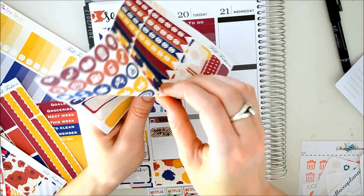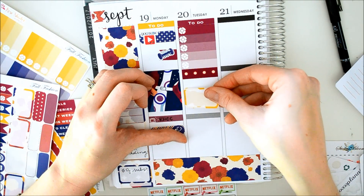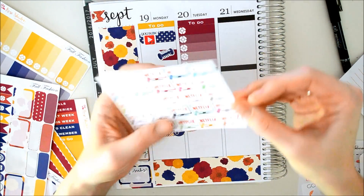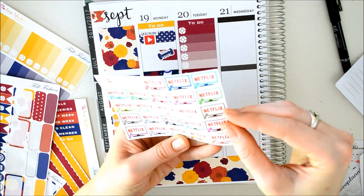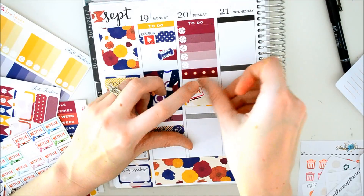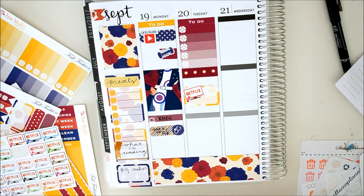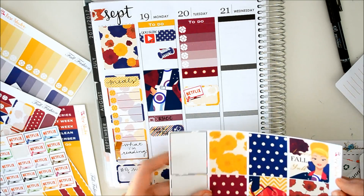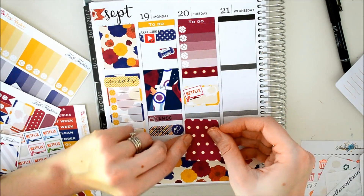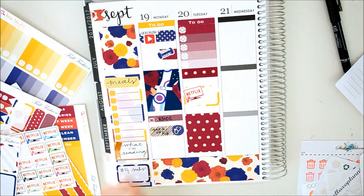Let's go ahead and use this mustard flowery one. I'm just going to put that right there, and then I'm going to put a Netflix sticker on top of it. Then I'm going to put a full box down right here. I think I'm going to use this one because I have the dots already up here and the purple right there, so it kind of all goes together.